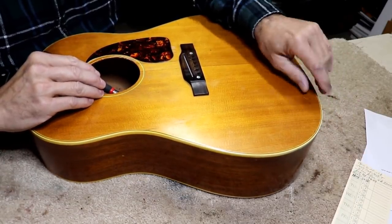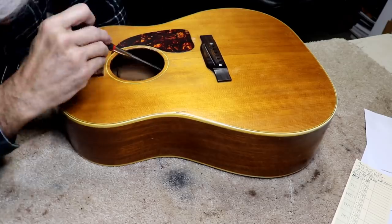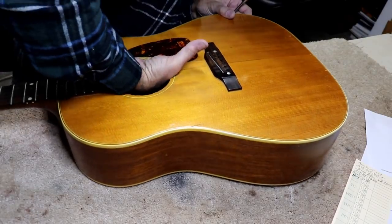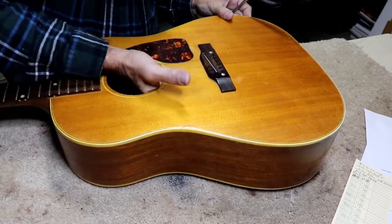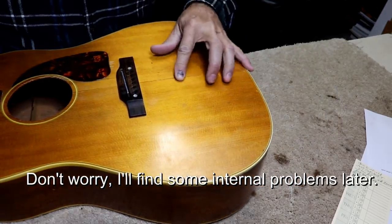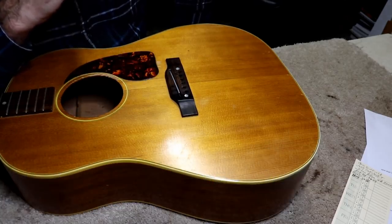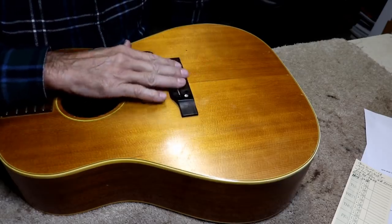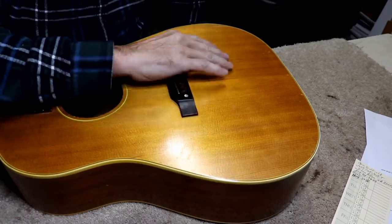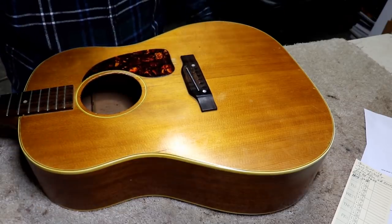There's a bunch of stuff up in here that looks glued up — I'm not sure what some of it is. A short brace here feels solid, seems okay. I don't see any obvious loose braces on the inside. The seam that's opened up is definitely loose. I don't like the bridge plate — I think that's one of the main reasons the top has bulged. A tiny bridge plate plus a thinned-down bridge is a recipe for a bow. The bridge plate isn't in real bad shape, it's just tiny.